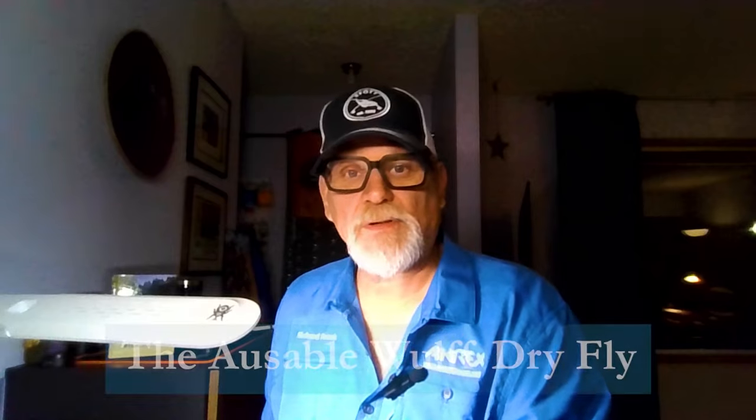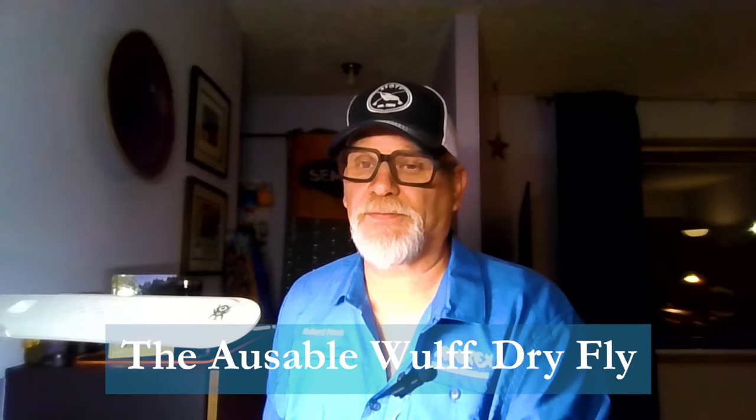Hello everyone, my name is Rick Palcik, the Flyfish Fanatic, and welcome to another edition of On the Bench, a sport fishing on the fly. Today I will be tying a dry fly. If you guys know me, I don't tie a lot of dry flies, purely because I don't fish a lot of dry flies — I fish a lot of nymphs. My philosophy is that 90% of the feeding takes place below the surface, but there are times when dry fly fishing can be an absolute blast and super productive. So this is my version of the Ausable Wulff, and it is an excellent dry fly.